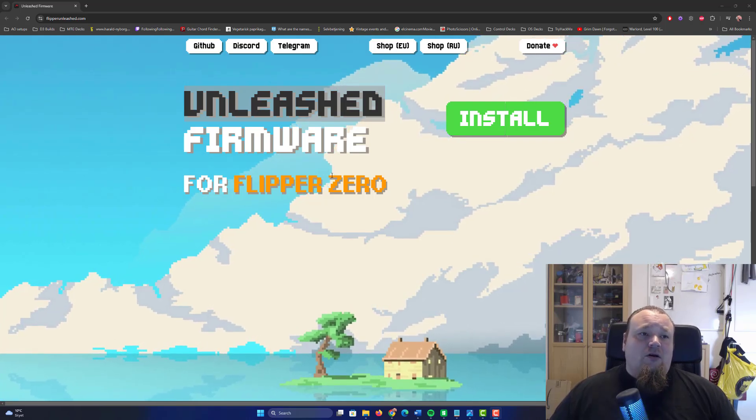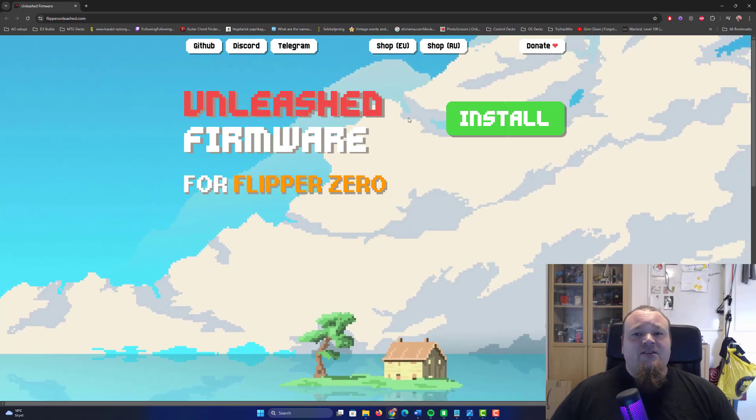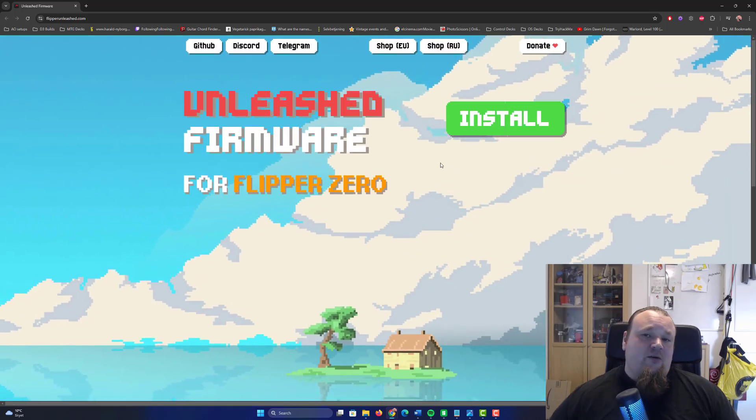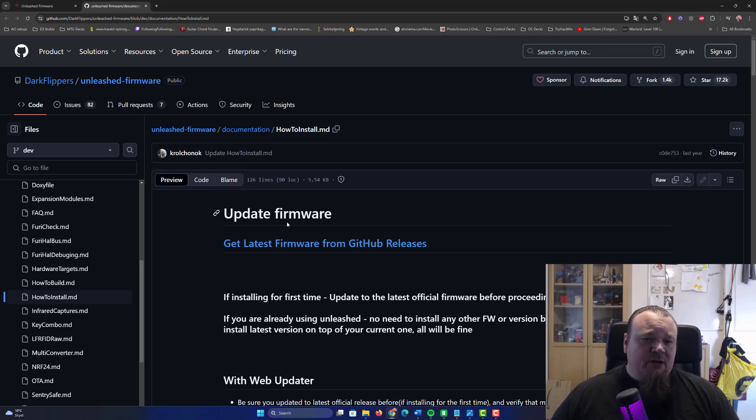First, go to the FlipperUnleashed.com site — it is one of the official sites. Go to the install button, it's the first button. Beautiful image, it looks like Minecraft but it is not. Click on install and you'll go to the update firmware page for the Unleashed Firmware.